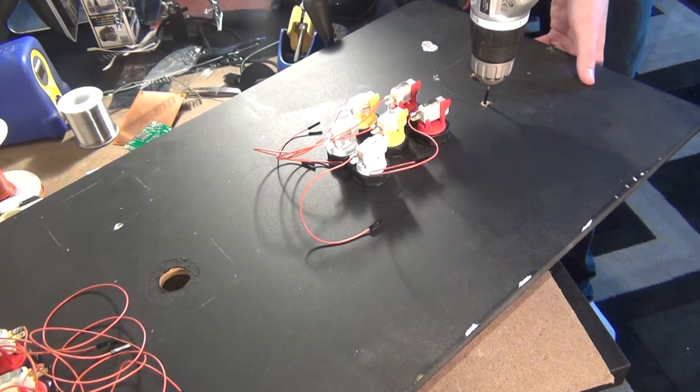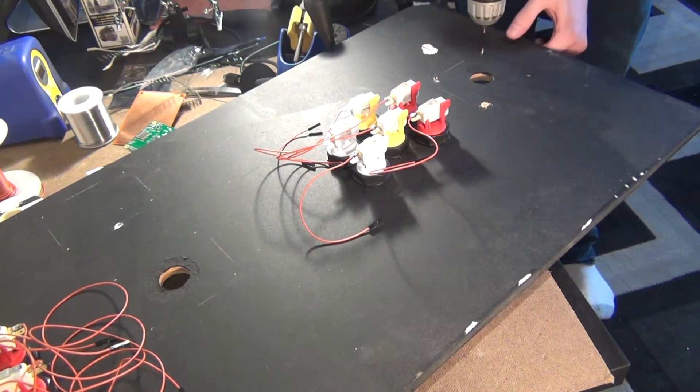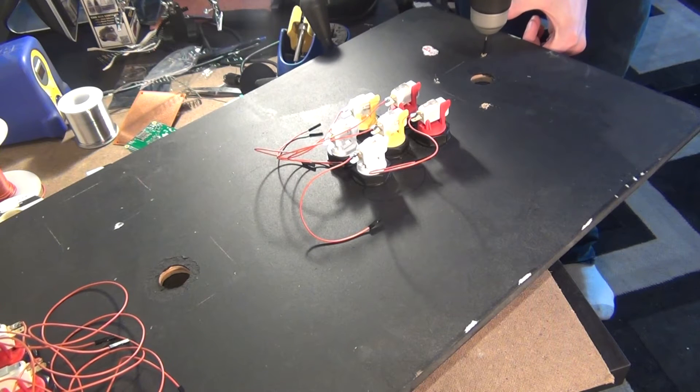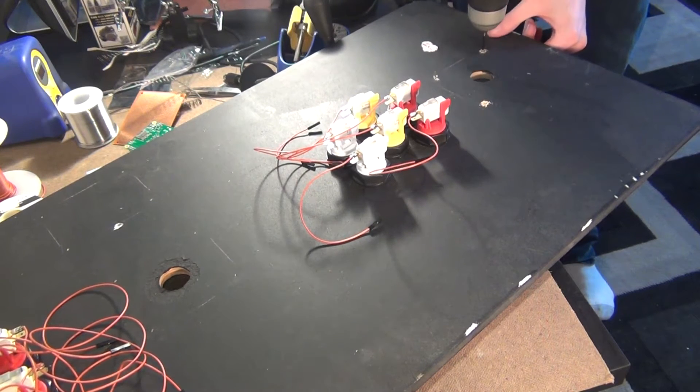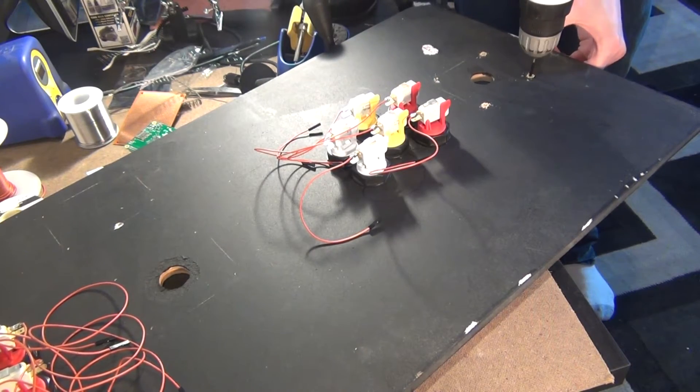So to fix this, I had to use a needle file and widen out the holes inside the Raspberry Pi. This is definitely not ideal, and I would definitely recommend using something else to screw down the Raspberry Pi, but it's all I had and it ended up working in the end.